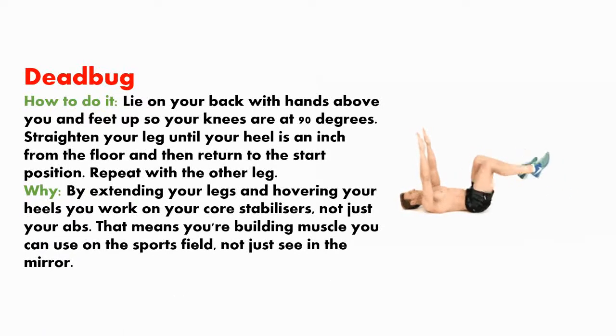Dead bug. How to do it? Lie on your back with your hands above you and feet up so your knees are at 90 degrees. Straighten your leg until your heel is an inch from the floor, then return to the start position. Repeat with the other leg. By extending your legs and hovering your heels, you work on your core stabilizers, not just your abs — meaning you're building muscle you can use on the sports field, not just see in the mirror.